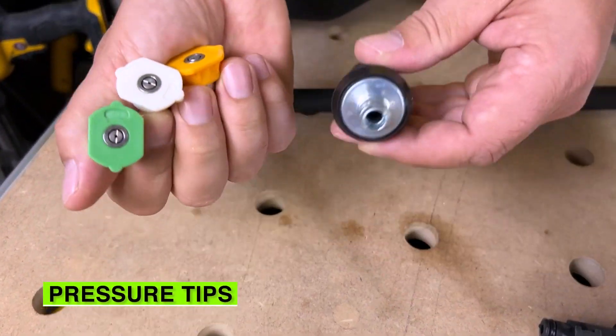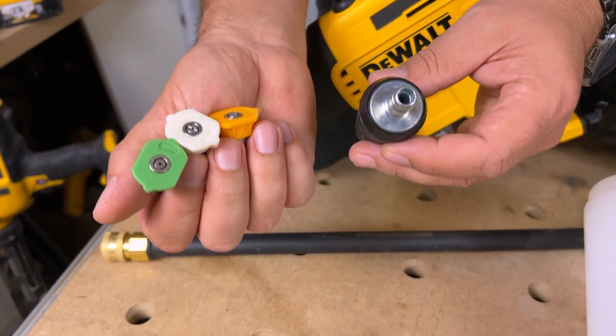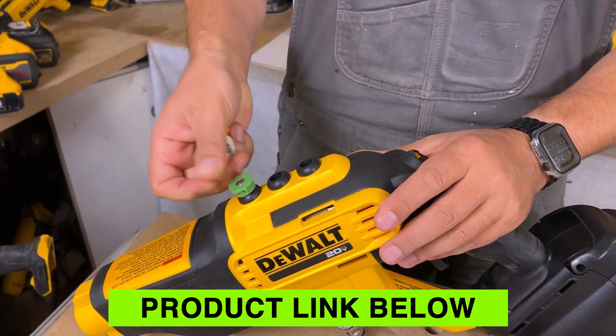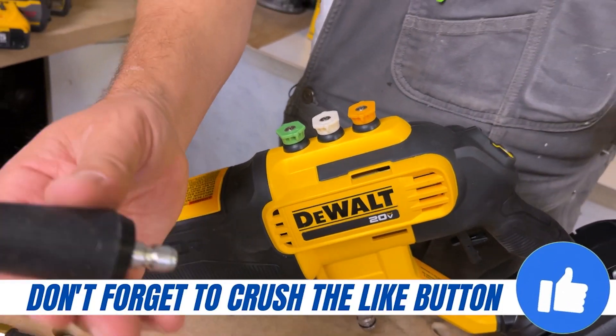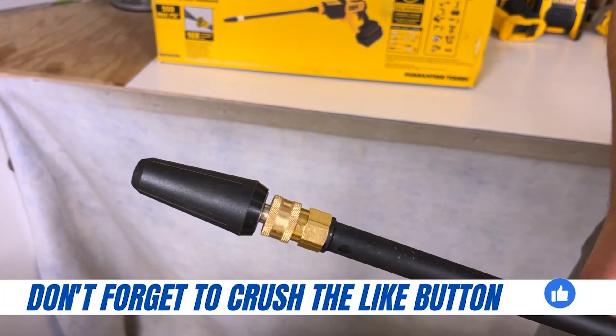These are the pressure tips you get with this unit. You get a power tip, a 15 degree, a 25 degree, and a 40 degree — they all connect to the unit itself. Right on top here you can slide three fittings just like so, so you won't lose them. And then you can take the fourth fitting and always keep it in the wand. That's a great way to carry all this stuff around.